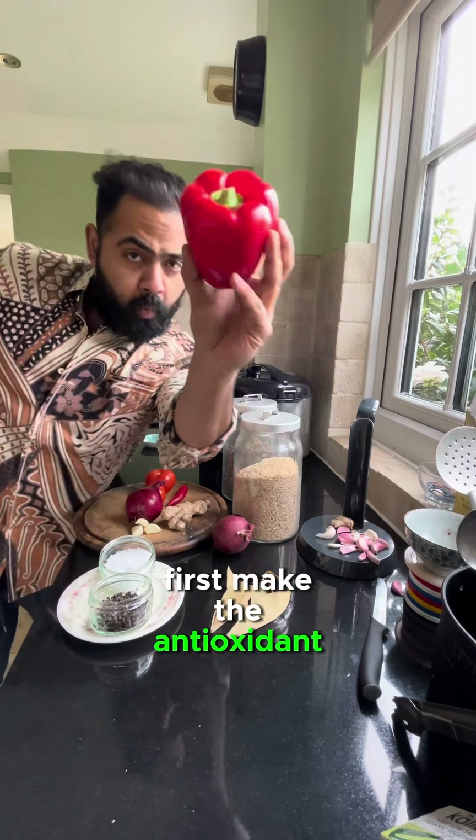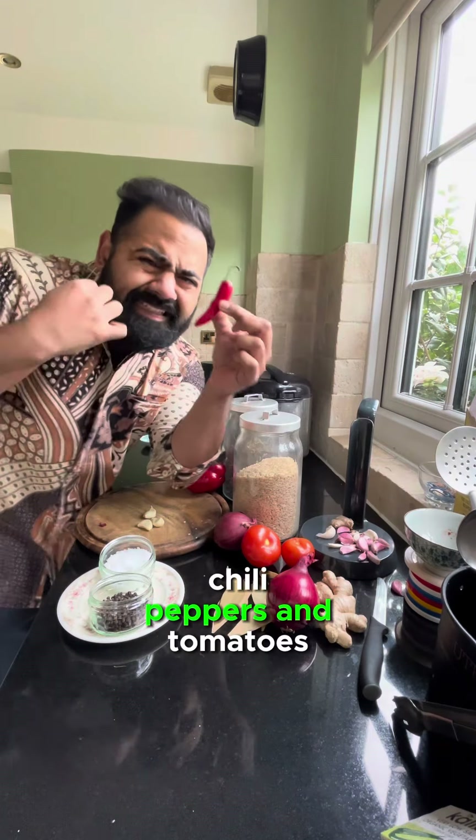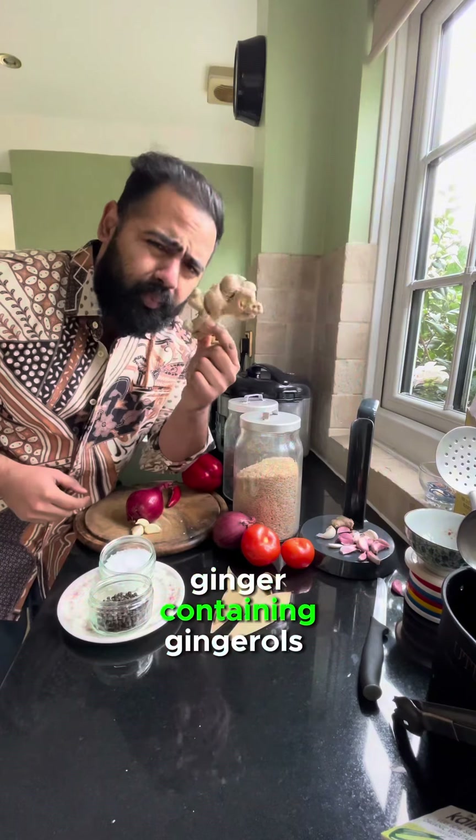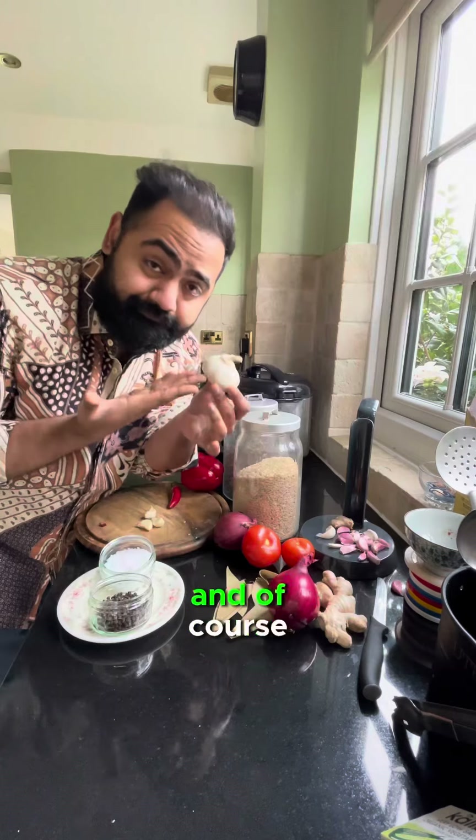First, make the antioxidant-rich red pepper sauce. Grab bell peppers, chili peppers, and tomatoes for lycopene, a plant antioxidant to support gut health. Ginger, containing gingerols to improve gut motility. And of course, garlic, rich in the prebiotic fiber, inulin.